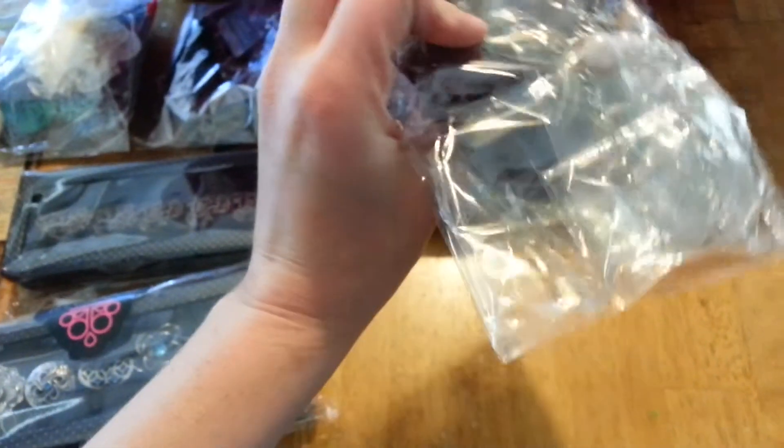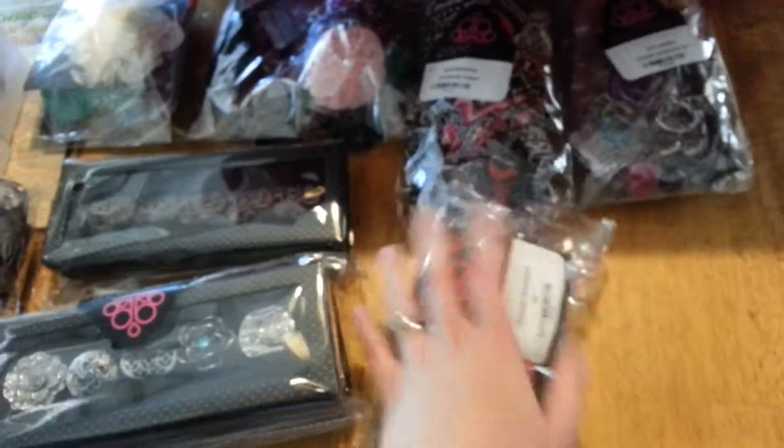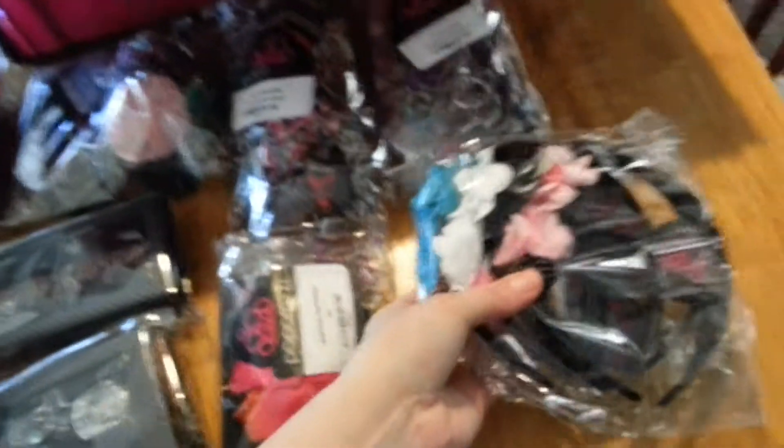This is hostess rewards — for every certain amount that you get, you get one piece of free jewelry to keep for yourself or sell it, whatever you want to do. Here are some headbands, more headbands, and more hippie headbands. Like I said, I went overboard on the headbands. More hippie headbands and bracelets — they didn't get a lot of bracelets in my first package so I wanted to order lots of those.